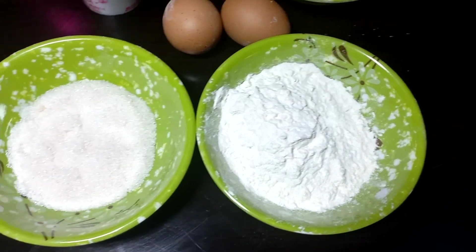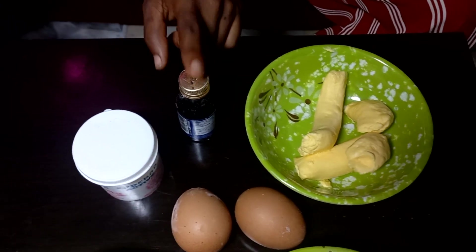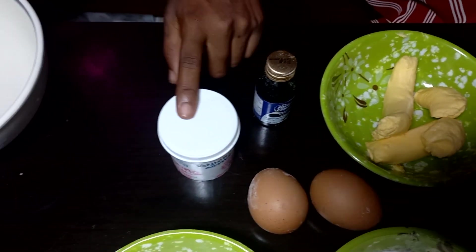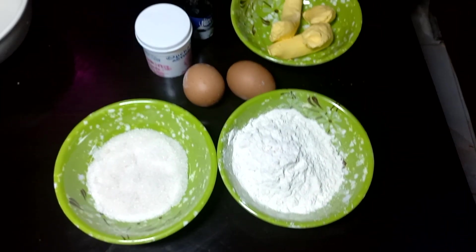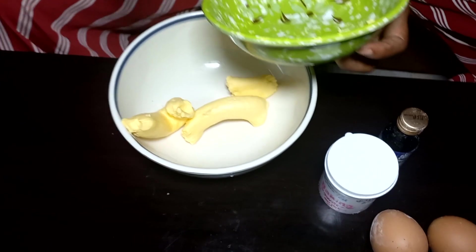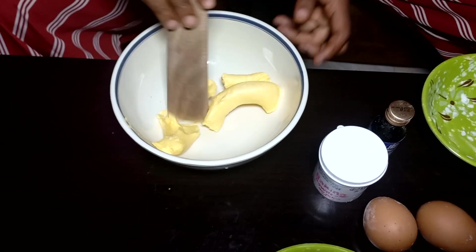For the ingredients, I have flour, sugar, eggs, butter, vanilla essence, flavor, and baking powder. I'll be dropping the recipe in the description below. The first thing is mixing the butter — you don't need a mixer for this, your hand would do just fine with a turning stick.